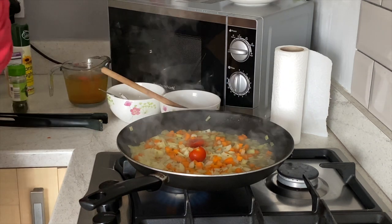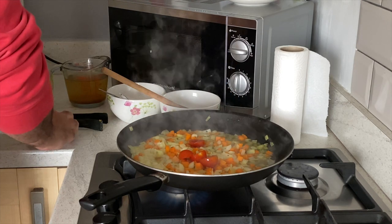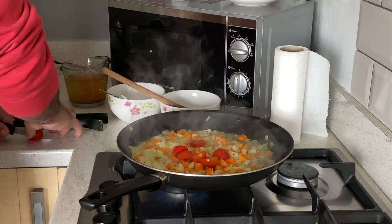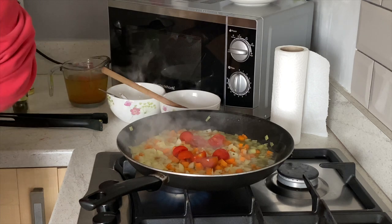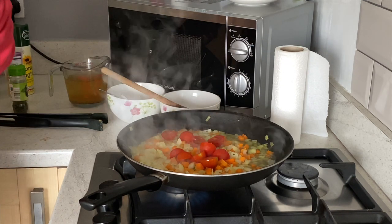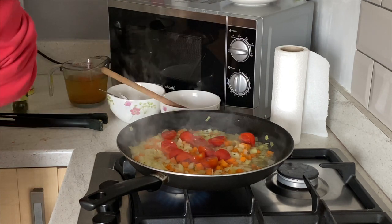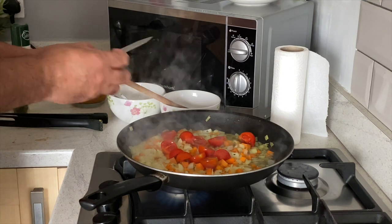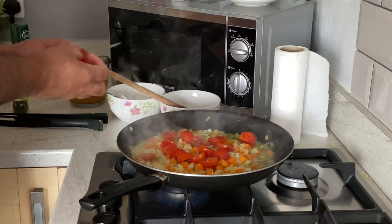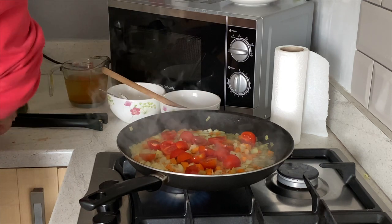Bring that up to the boil so the onions are nice and soft. Then add cherry tomatoes — pop about a dozen of them in. Put in about eight to ten depending on how many people you are feeding.